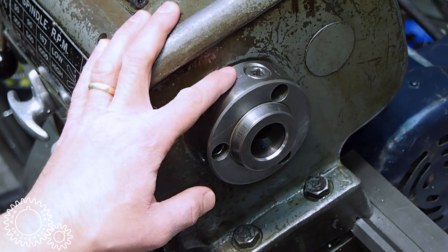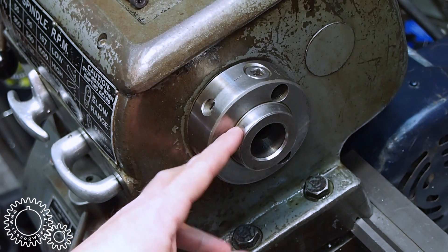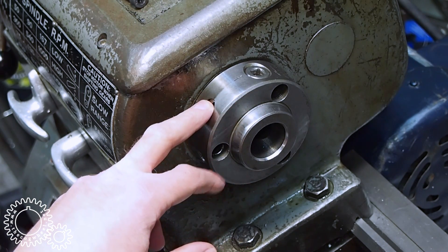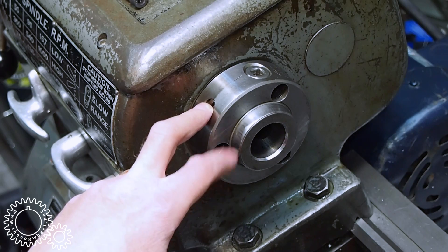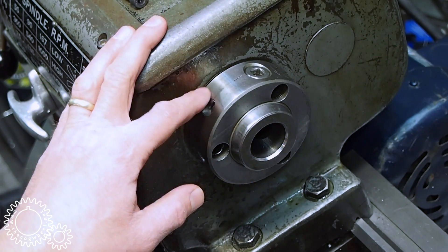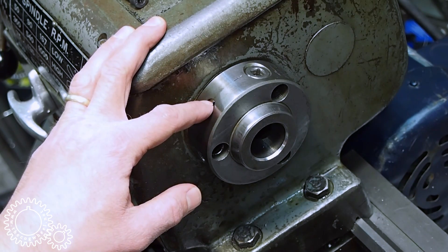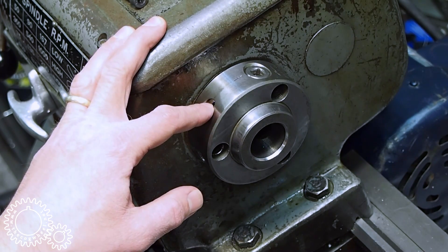Next up is to mount the collet chuck on the Standard Modern. That requires an adapter plate. The Standard Modern is a D1-3 Camlock. I'm not a huge D1 Camlock fan — the taper on the nose is exceptionally short, and this Standard Modern uses the smallest of the Camlock bunch, which probably makes it a little bit worse. It's still plenty good enough for what I do though.